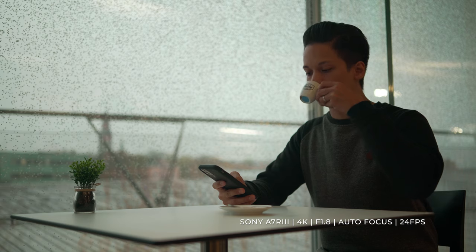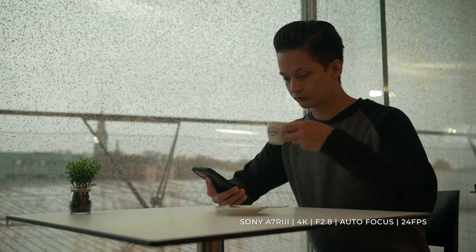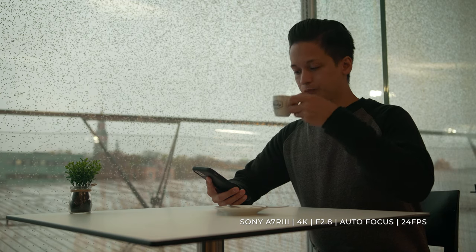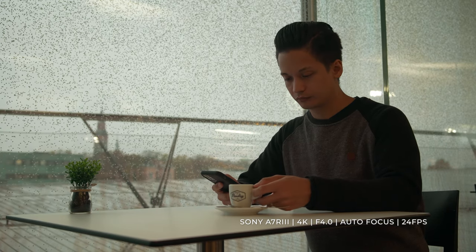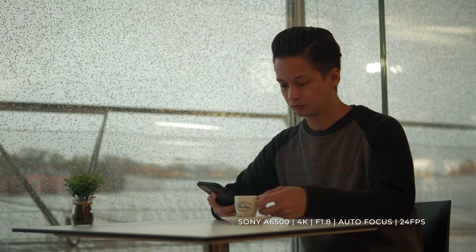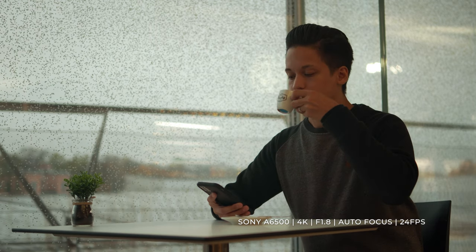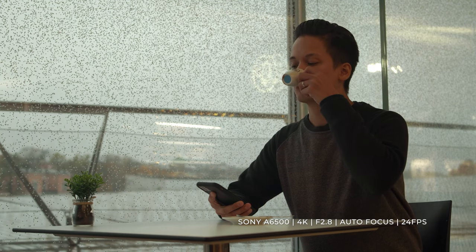However, I did notice something interesting when I did this autofocus test with the a7r3. I was sitting at the table enjoying some espresso and I noticed that the autofocus couldn't quite decide whether to keep the espresso cup or my face in focus at the same time. But this is not the fault of the lens — it's the fault of the camera, because the a7r3 doesn't have nearly as good autofocus as my a6500. When I did the exact same test with the Sony a6500, I barely noticed any pulsing or hunting with the autofocus at all.